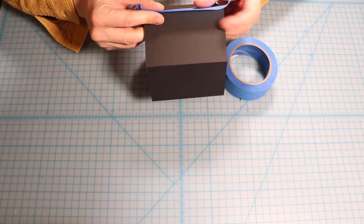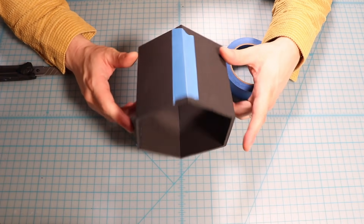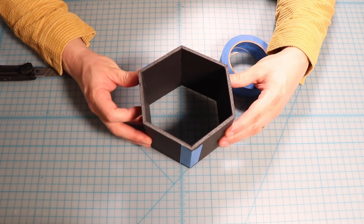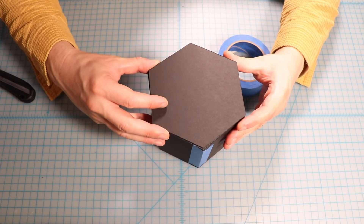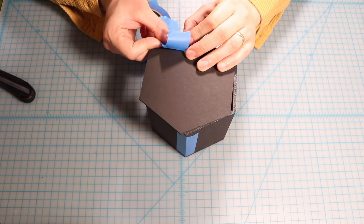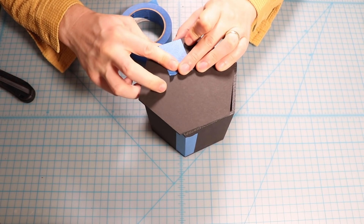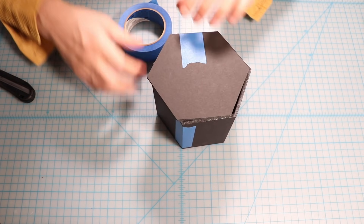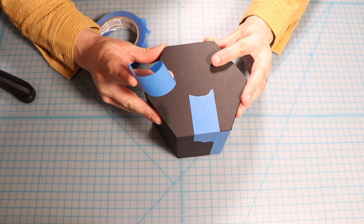I use a little bit of painter's tape to set that up. Looking pretty good. I put the hexagonal piece on the top and secure it with some painter's tape. Doing this with tape really allows you to line the edges up precisely, which is pretty important to get nice, crisp edges.